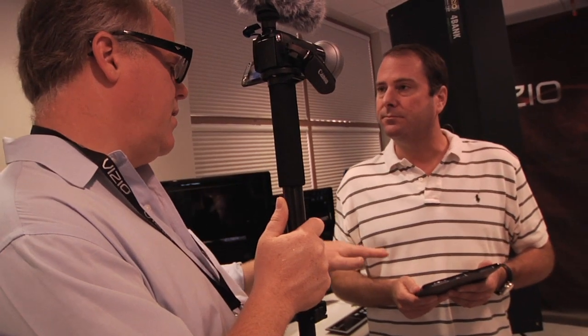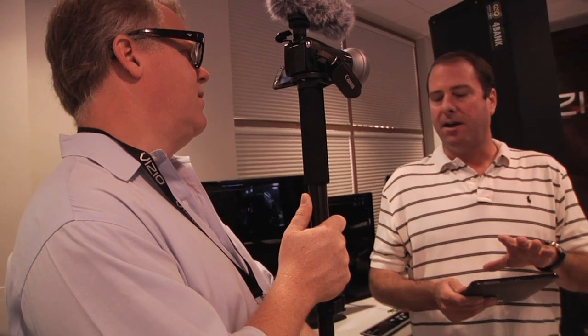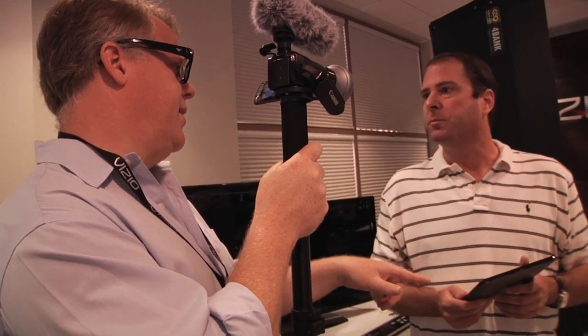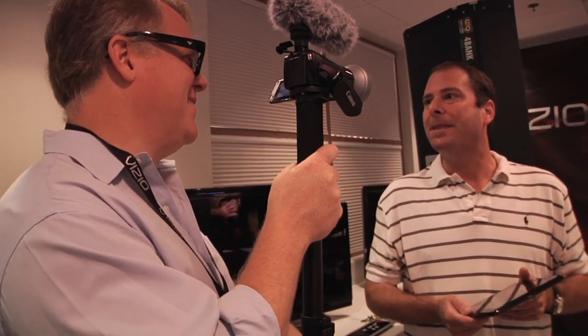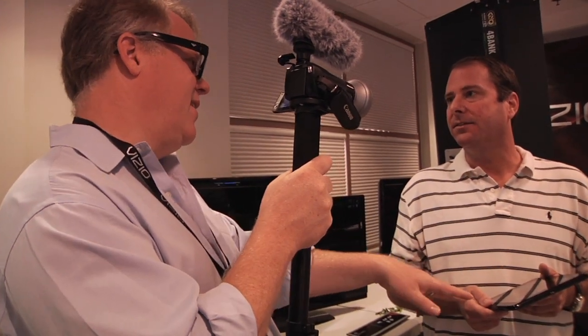Are you going to develop your own AirPlay-style technology so you can watch something on the tablet and then push it to the big screen? Media shifting is absolutely part of our value proposition — it's about the total entertainment environment in your home. The tablet isn't just a tablet; it works with all of our products. It doesn't do that yet, but there are some technologies coming out that will enable AirPlay-style technology right on any TV with any tablet.